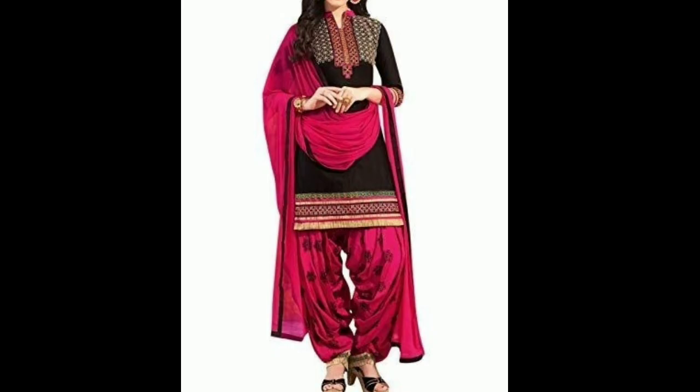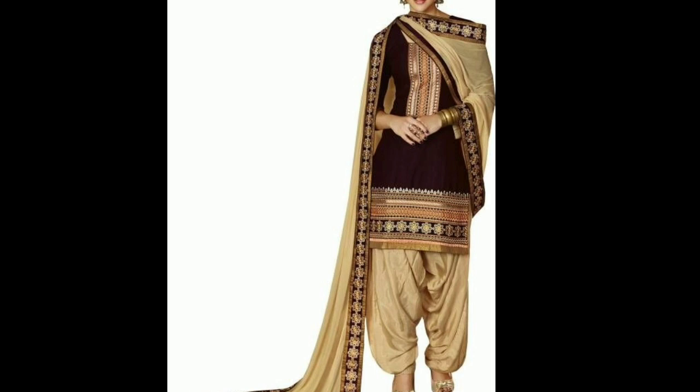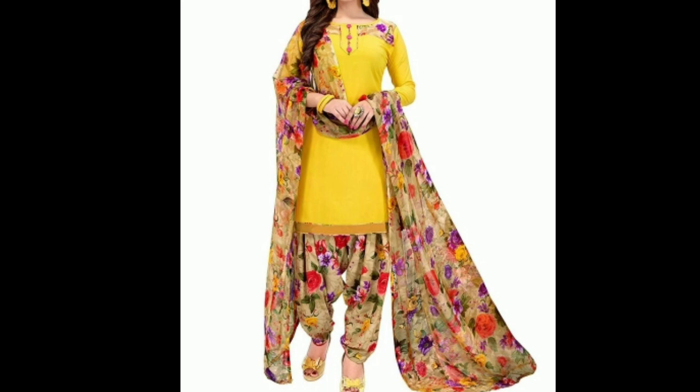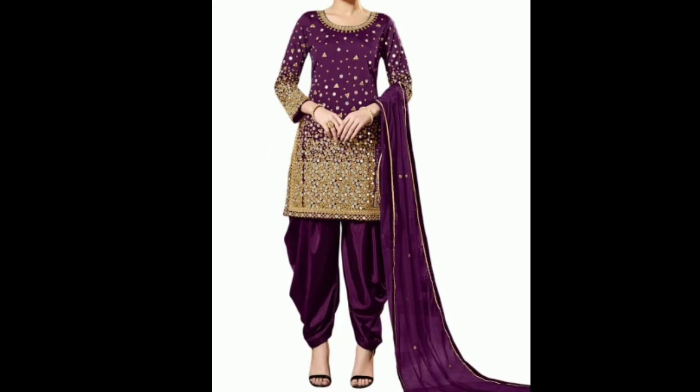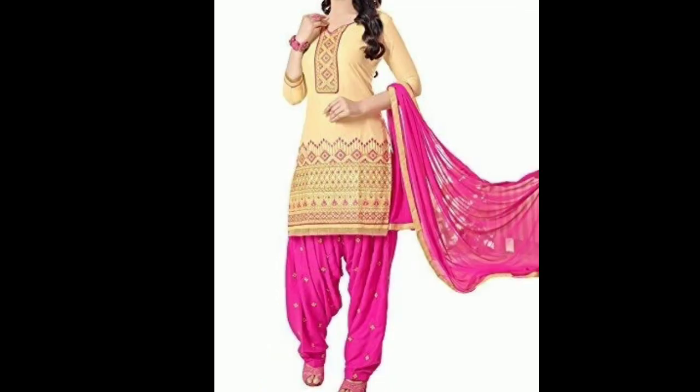This is a pink and black color combination with beautiful embroidery work. This is a simple plain design. This is a multi-color combination Punjabi suit — you can wear it to a wedding or party function. This is a simple color with a floral print. This is a mirror work design. There is a gold color, a silver color, a red and pink color, and a pink and beige color.